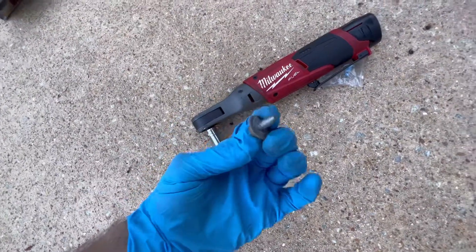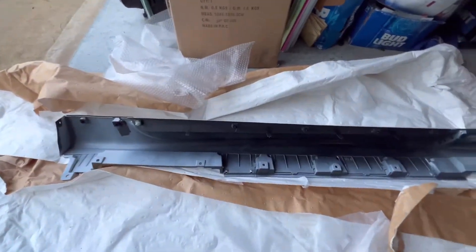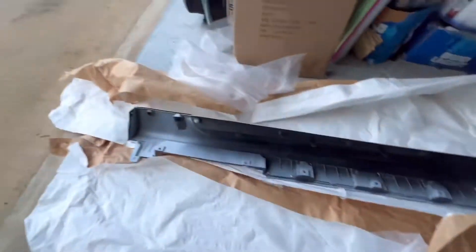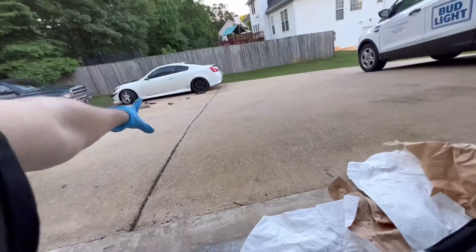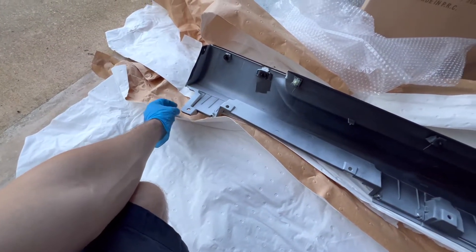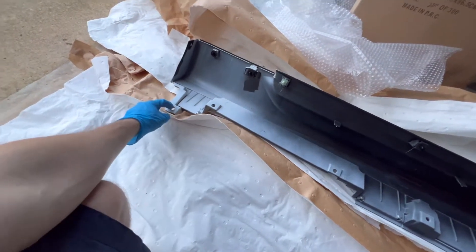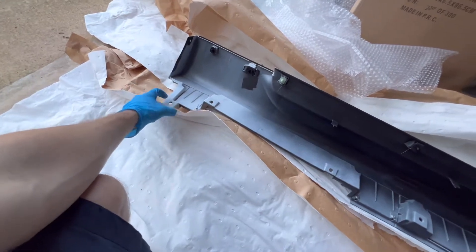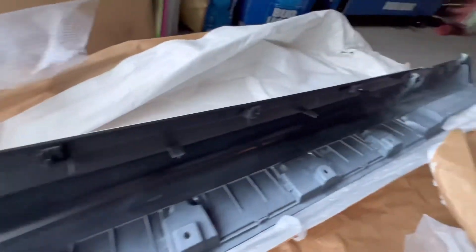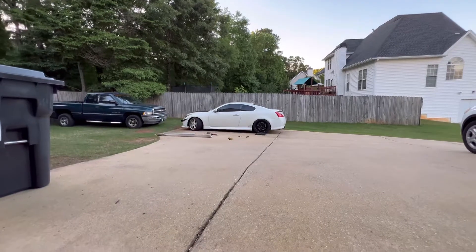I did end up with one extra bolt. I'm pretty sure that has something to do with a hole on the side skirt that can be drilled out, but looking at it, it's literally just a dip in the underside — doesn't go through. On the driver's side I was missing the plastic piece that the clip's bolt screws into — it ripped off the car. I'm not too worried about it because there are all these bolts across the bottom and side clips, along with two screws on the ends.